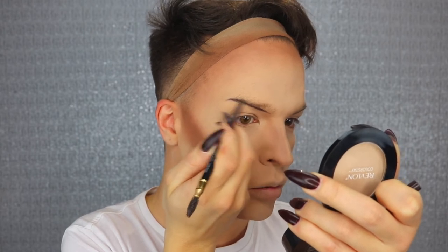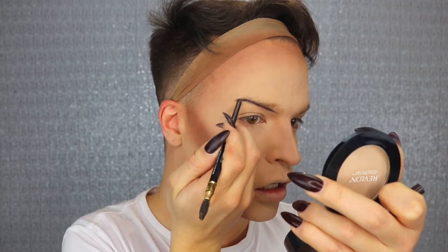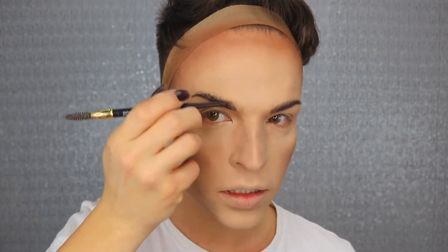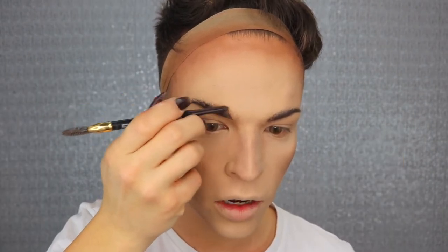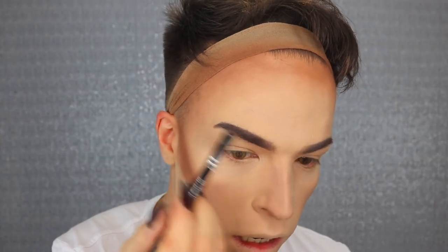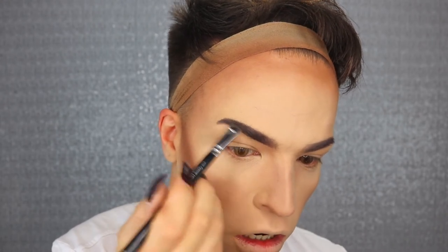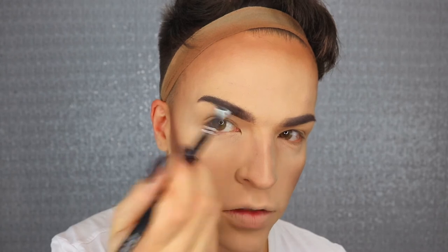To create my brow I'm using Revlon's Colorstay eyebrow pencil. First I brush all the hair up and I draw a line on the lower edge. Then I'm going in and drawing small lines from the bottom line upwards. With Suiva's brow line brush I'm blending it all together, creating a little bit more definition, and then cleaning it all up with some concealer.